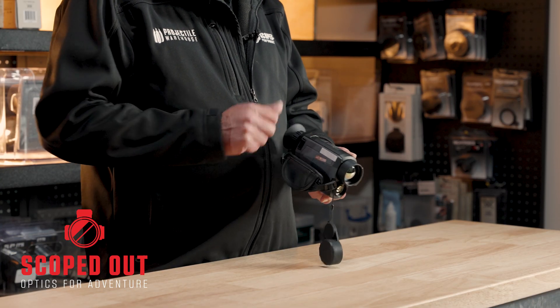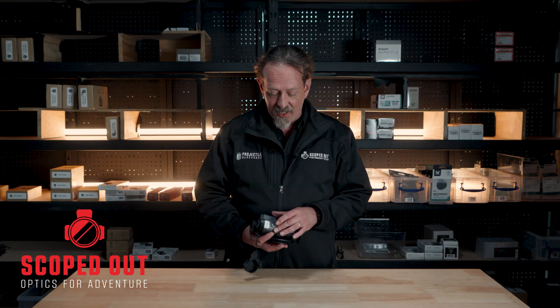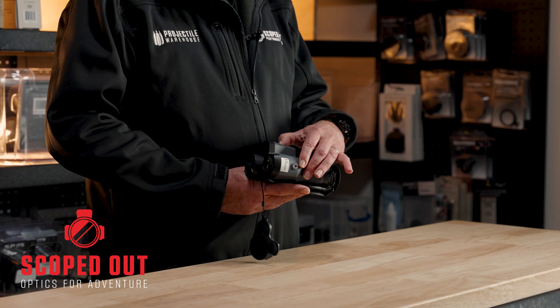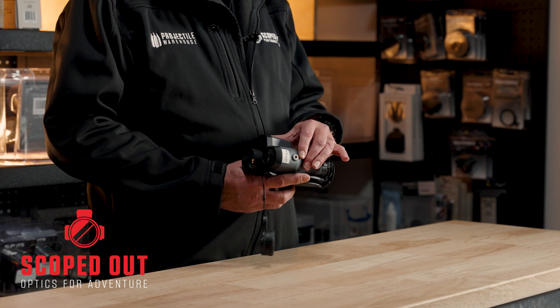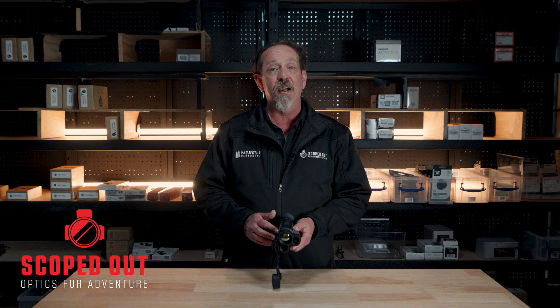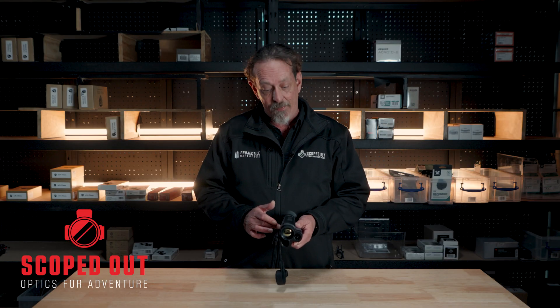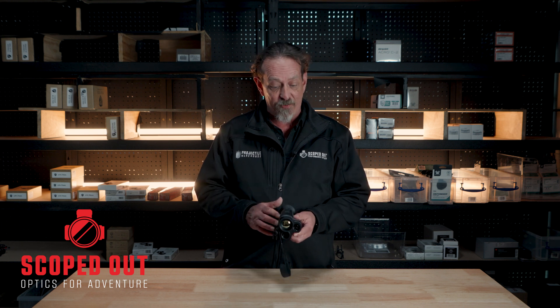So you have got a few different options — quite simply just go through the different menu settings and select where you want to be. It also has a little mounting point on the bottom for mounting onto a tripod, or if you want to mount it onto a spotlight bracket or something like that. As with all the Higmicro stuff, connect up through their site app and you have full control over the functions of it for operating remotely.